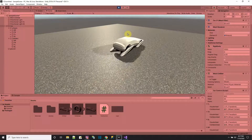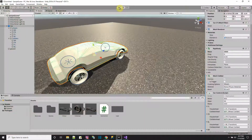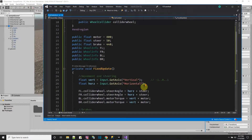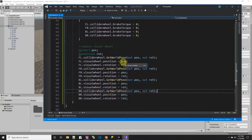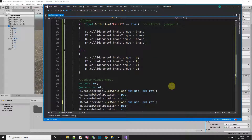Press Play — whoa, the wheels are going crazy! That was totally unexpected. Let me look at what went wrong. I check the position/rotation assignment code and it looks correct syntactically.